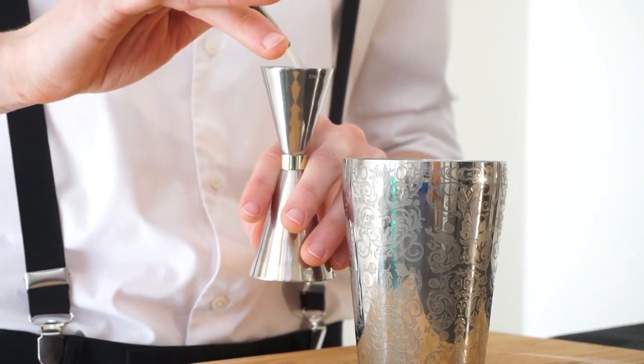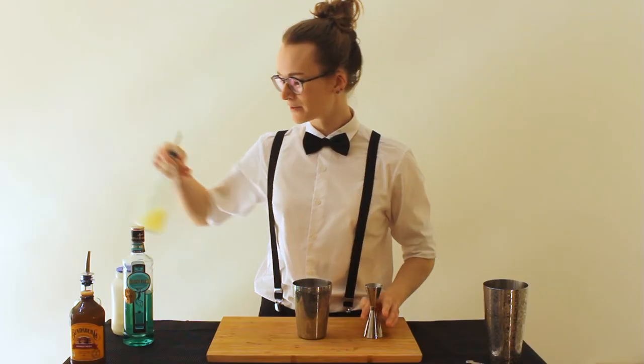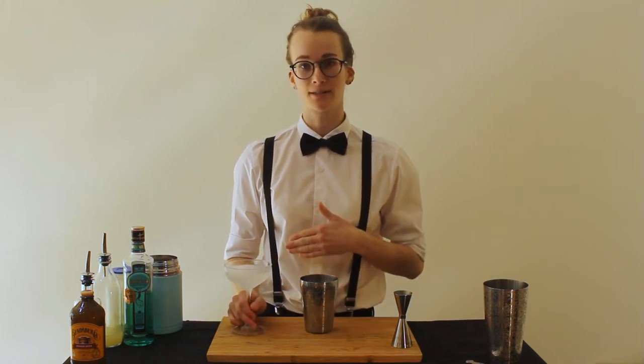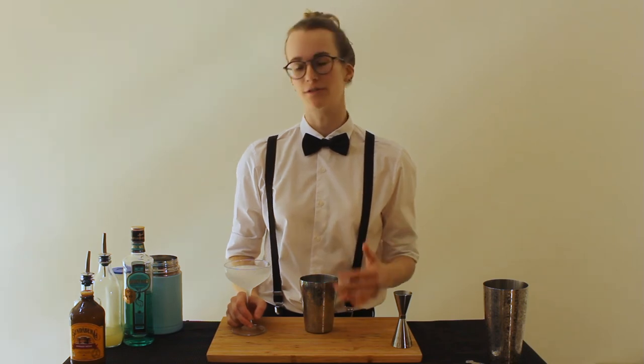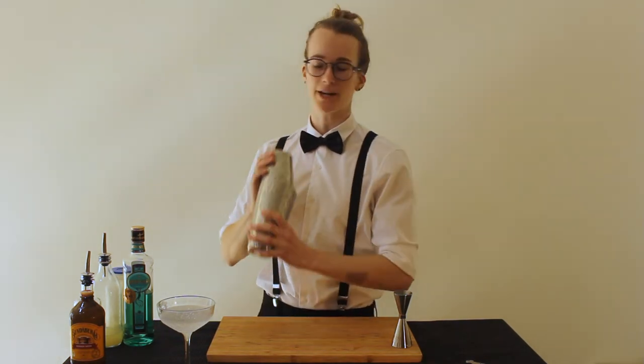And then 10ml of lemon juice — freshly squeezed juice is always the best way to go. You can use bottled stuff, but it just doesn't taste as nice. I've got my ice and I've also got my glass, which has been in the freezer. This drink I'm not serving over ice, I'm serving it up, which is why it's important to have your glass chilled so your drink will stay cold for longer. Ice in here and we shake.